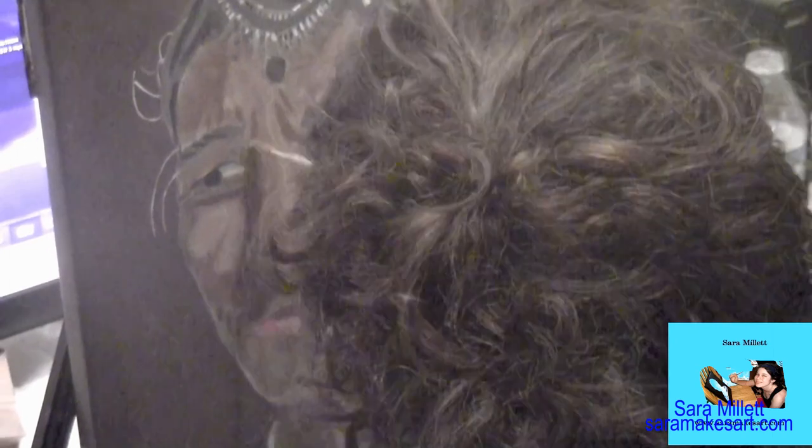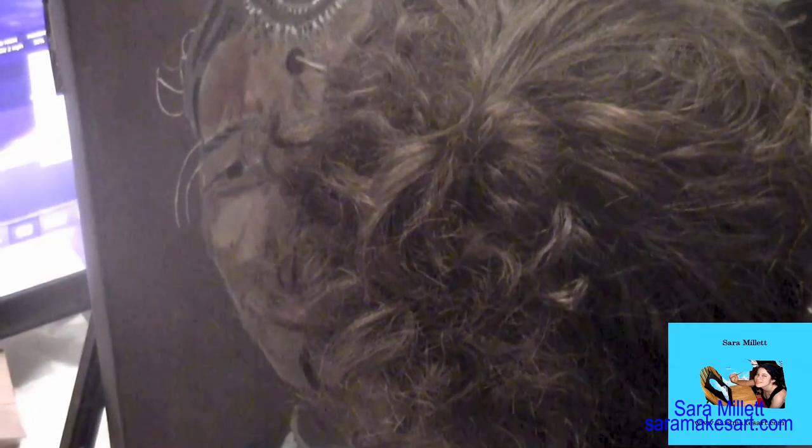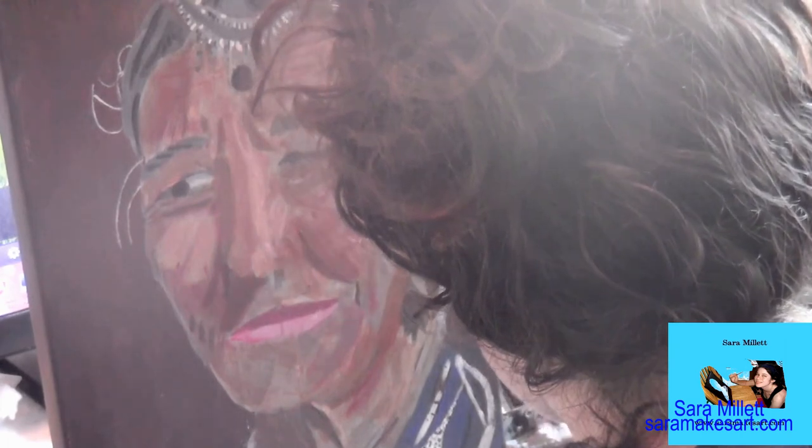For the ornament on her forehead, I mixed dioxazine purple — you can use any dark purple, really — into Van Dyke brown, though you can use any dark brown. I applied this all over the ornament, then mixed zinc white into this color and applied it in the center. When I was first looking at the photo before I started painting, I just thought: that's a brown dot.